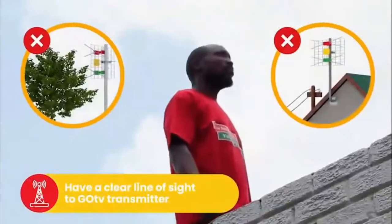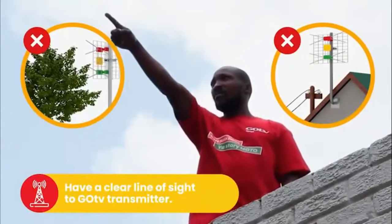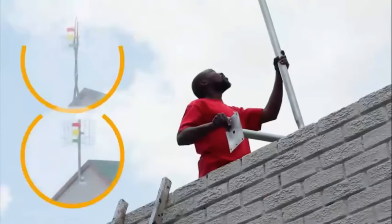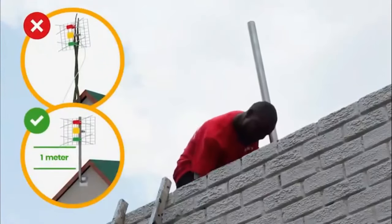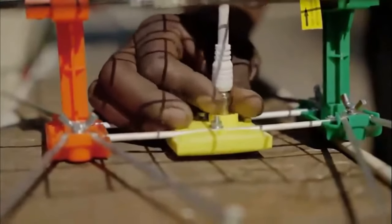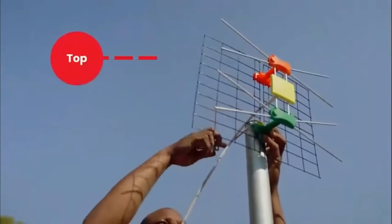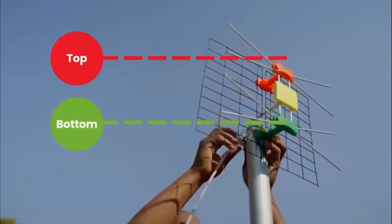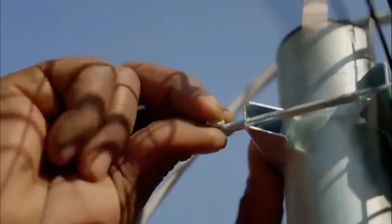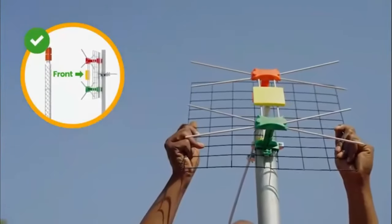For best signal quality, your antenna should have a clear line of sight to the GoTV transmitter and be free of obstructions like trees and power lines. Install the pole you have purchased as high as possible. Next, connect the RF cable to your antenna and make sure the cable runs behind the steel grid. Using the indicator sticker as a guide, place the U-bracket through the middle of the antenna. Then, mount the GoTenner to the pole like a traffic light with red on top and green on the bottom. Use the brackets provided to fasten it in place.